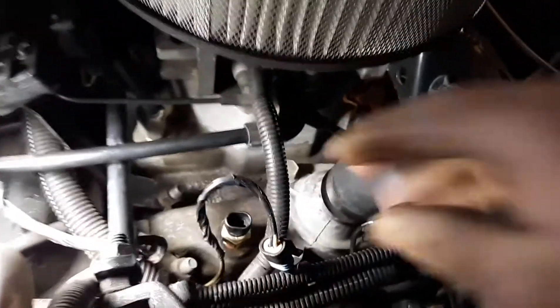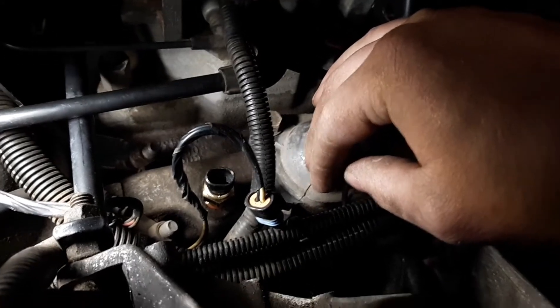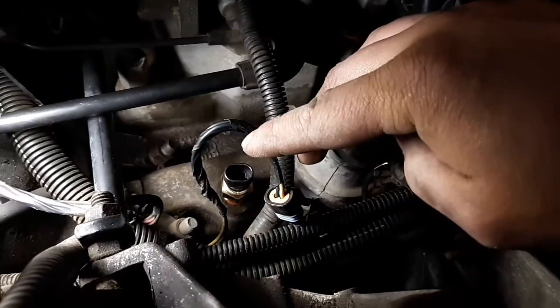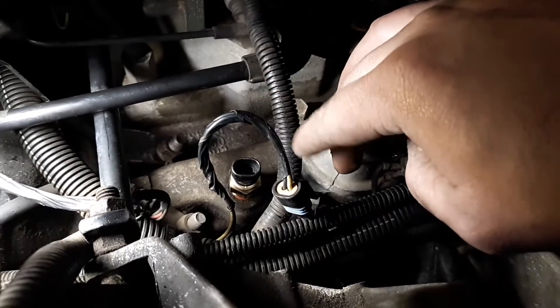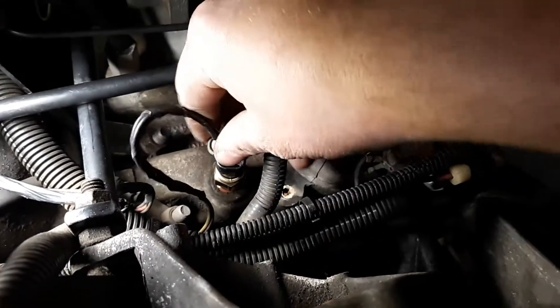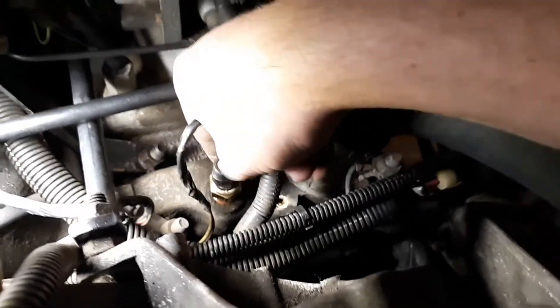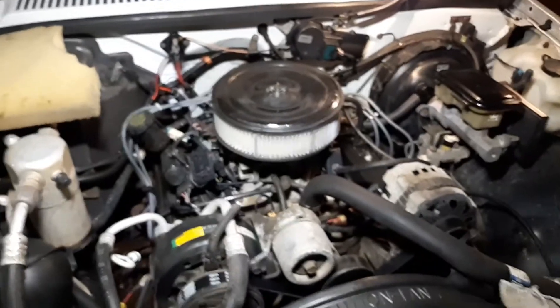The sensor is in — snug it down and get it tight, but you don't want to overdo it. This is an aluminum intake and you don't want to strip the threads out. Plug it back in — it should click, mine didn't but it is plugged in — and that's pretty much it.